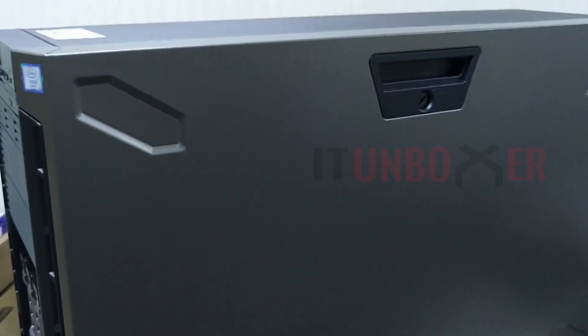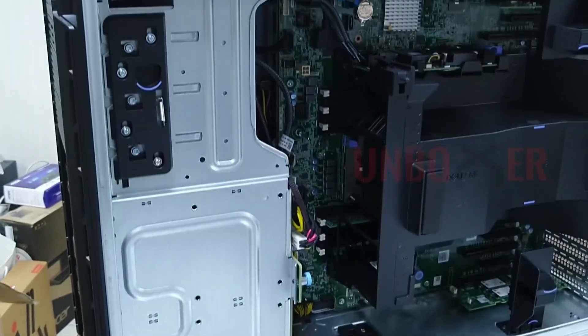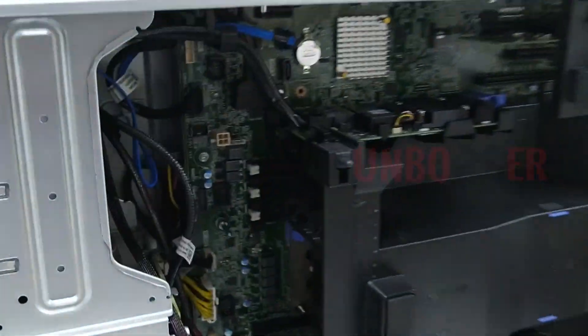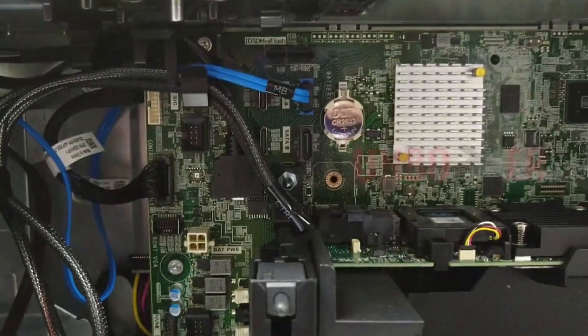We can open the server cover. There is a screw lock to open the server cover. Inside we can see the processors, chipsets, 10Gig cards, memory, and more.